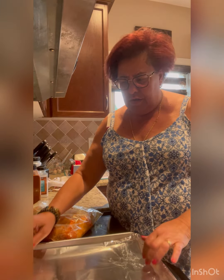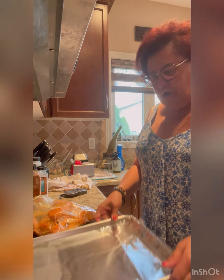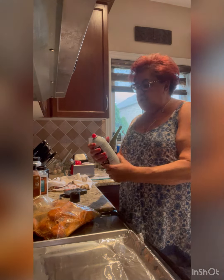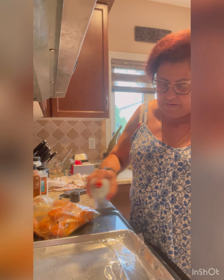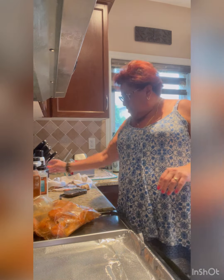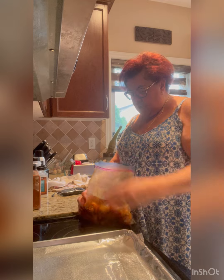I've got my pan here. I put a little bit of aluminum foil on the pan, and I'm also going to spray that with a little bit of cooking spray. And that's it — we're going to put these in here.